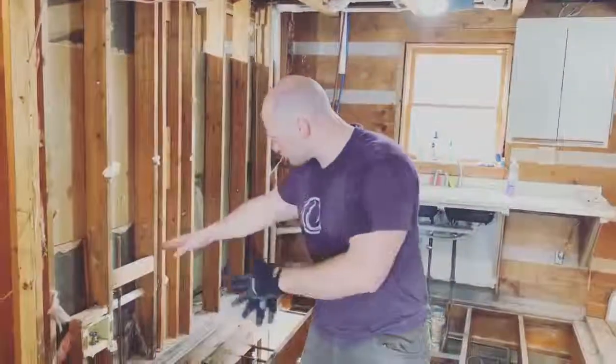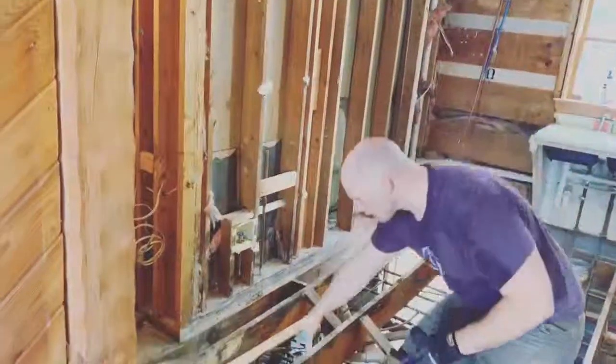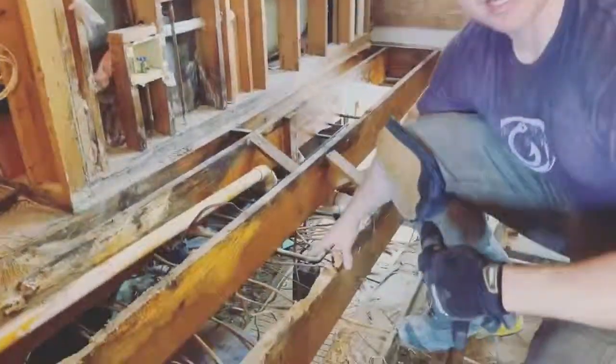It penetrated through. You can see the entire bottom row of these studs are completely rotten. Not only that, look at our floor joists here — these are completely deteriorated right here.